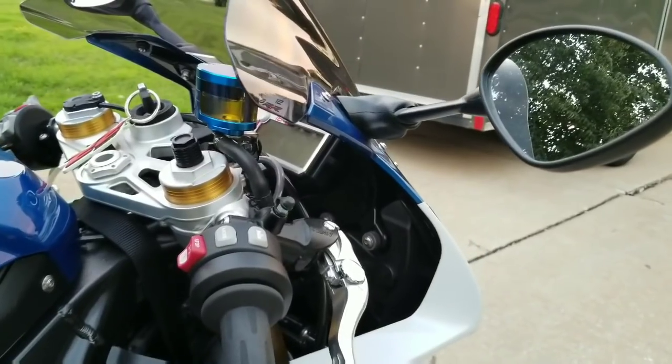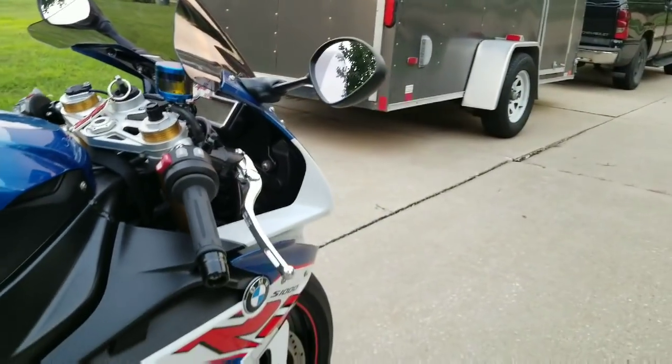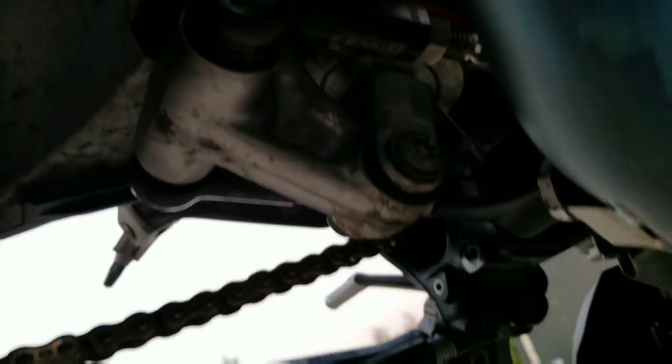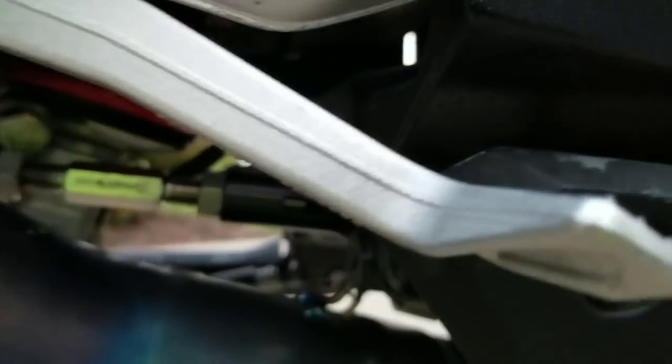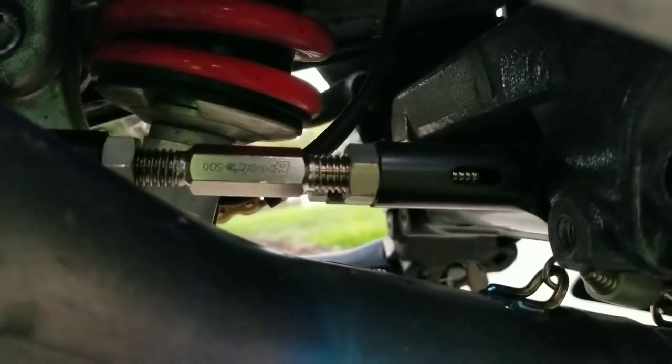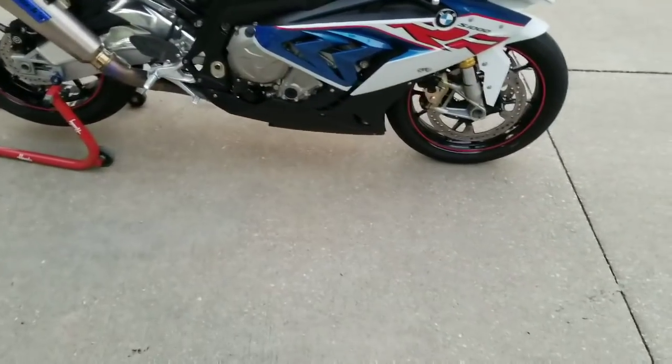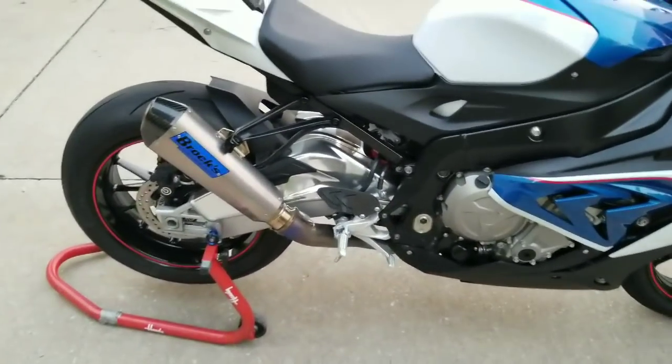I have Brock's lowering links in the rear. When I want to lower the rear end and get some smack downs in, those things are beautiful. You can go from stock height to a two-inch drop — you adjust the adjusters on both sides. Two inches on the rear is a lot, super low to the ground. Right now I have it lowered an inch and a quarter in the back.